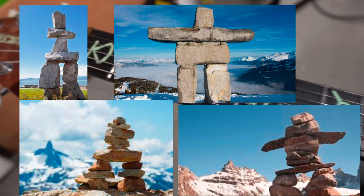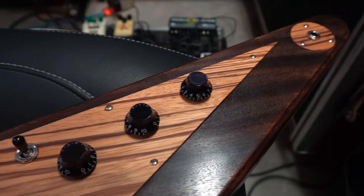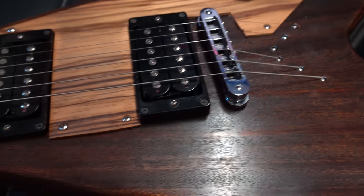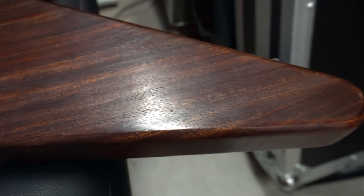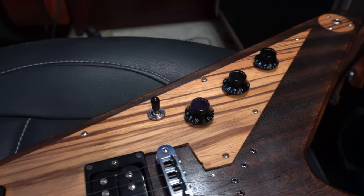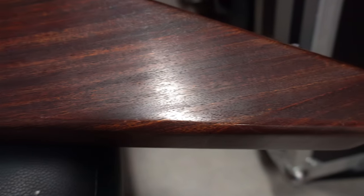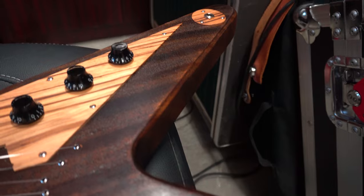Let's get into these features because there's a lot. The body is made of sapele, which is very similar to mahogany — it looks a lot like mahogany too. From what I could find, because I've never dealt with sapele before, it's a harder wood, a little bit more dense, a little heavier.